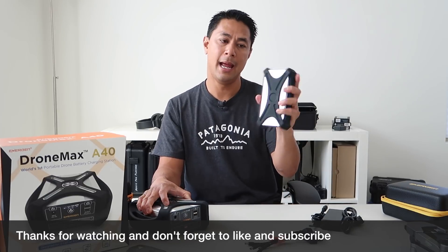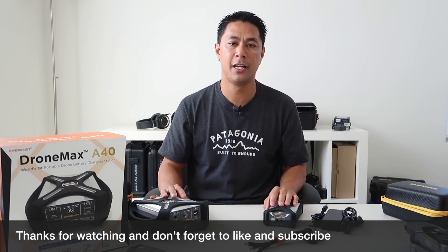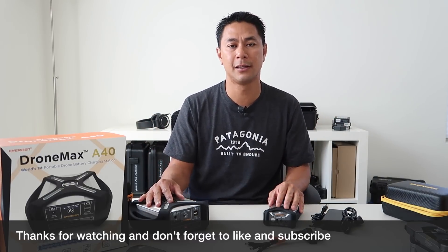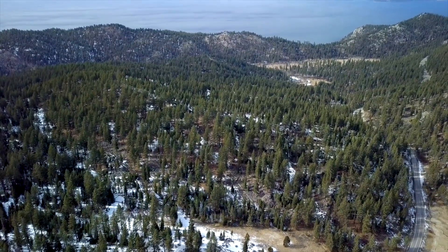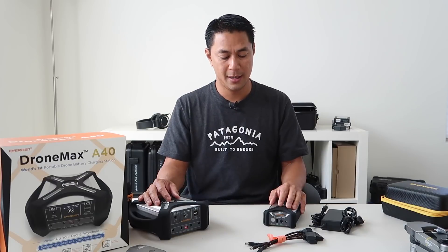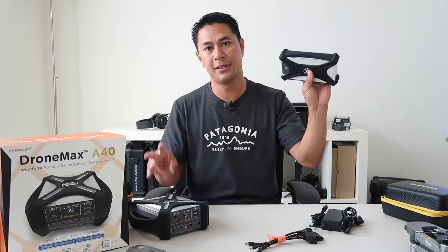There it is guys — the M10 and the A40. I hope you got some value from my video and how I was able to utilize these in the field while traveling. If you got value from my video, please hit that like button, and if you haven't already subscribed, make sure you subscribe and hit the bell to be notified when I post new videos. This is Aldrin Astacio with flightpath.com — I'll see you in the next video. Take care.